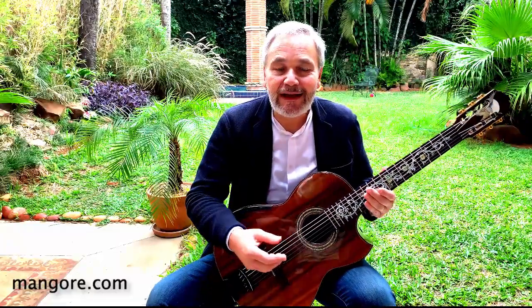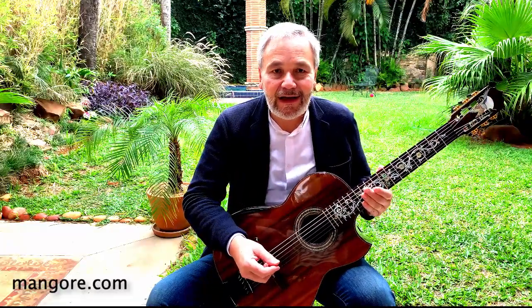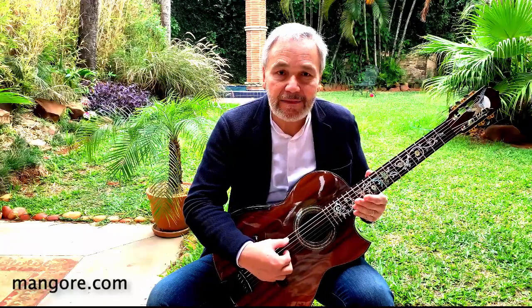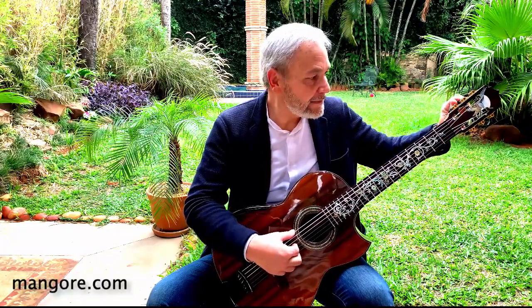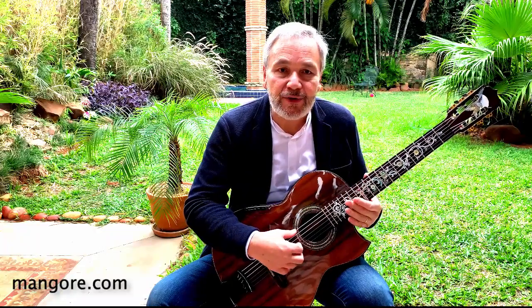Let me give you a little hint on her amazing possibilities when it comes to lung, the strength, the beauty, and the depth of her sound. Look at this bass. And the clarity on the treble strings.